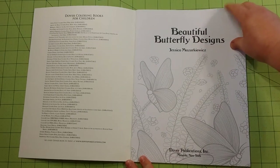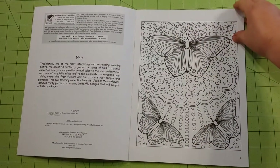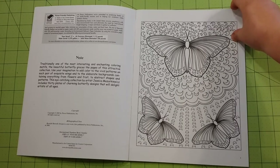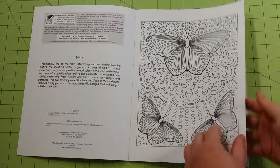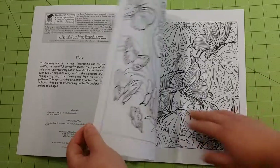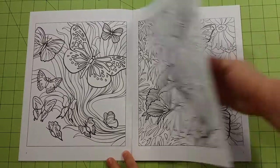And this is the flip through real quick. The pages inside are regular copy paper. They are good for gel pens, colored pencils, crayons, anything like that, but I would not use markers in these books. Pages are double sided and they are not perforated.